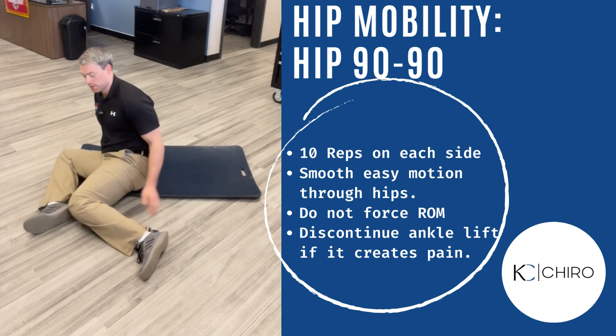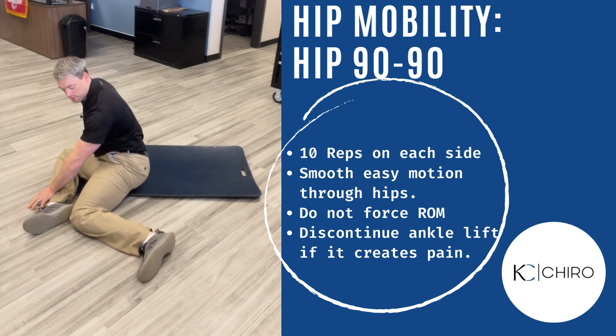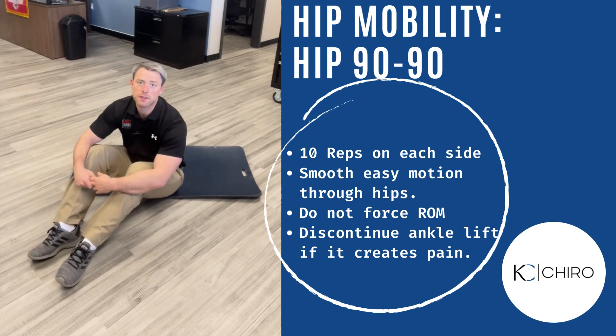We want to make sure we do this on both sides to hit both hips and really reinforce that hip internal rotation aspect of our hip 90-90 drill.